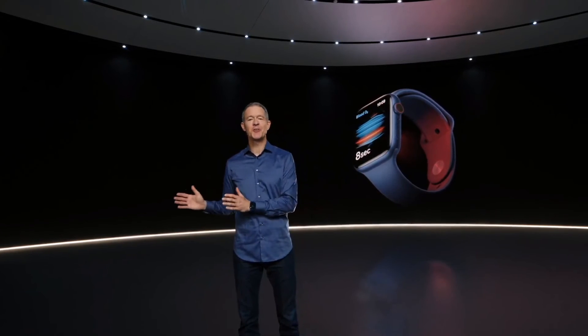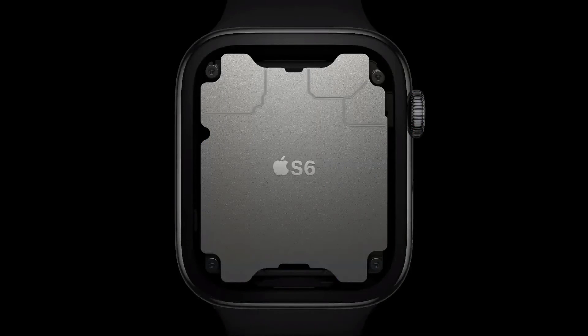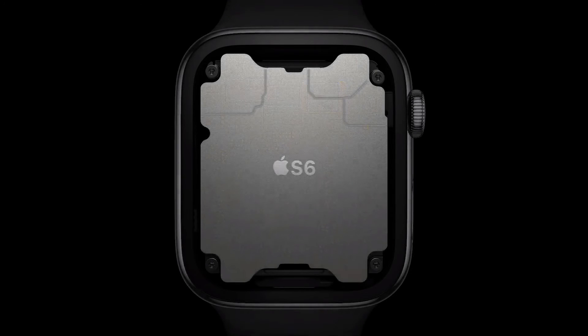Watch Series 6. Whether you're measuring blood oxygen, making a phone call on your watch, or simply checking your activity rings, it's all made possible by Apple Silicon. Inside Series 6 is our sixth-generation system in package — a purpose-built design that's absolutely unique in the industry. It includes a high-performance dual-core processor based on the A13 Bionic in iPhone 11, but optimized for Apple Watch. The S6 is up to 20% faster than the previous generation.